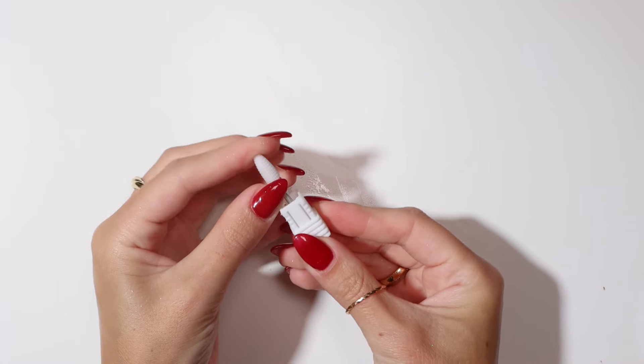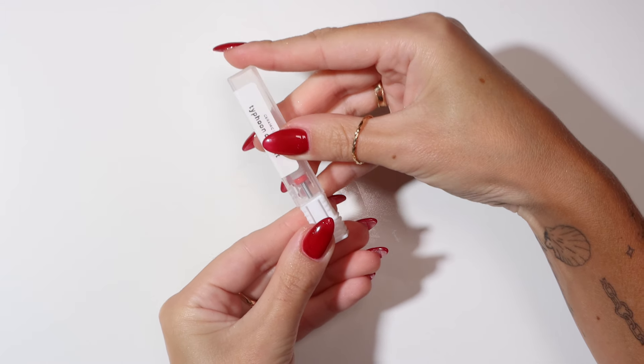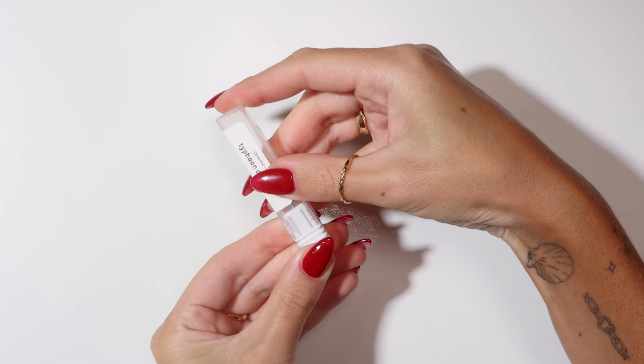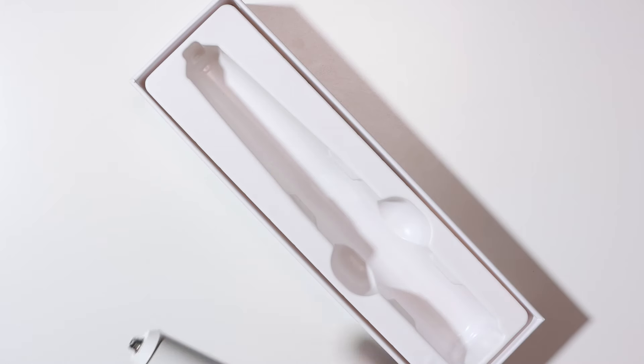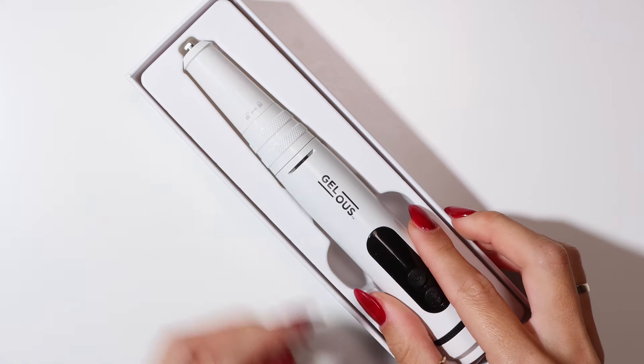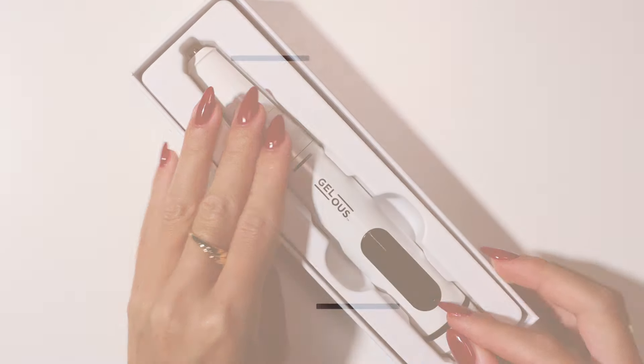Put your drill bit back into its packaging for safe storage. Put your Jealous e-file back into its box once it has been wiped clean of any dust. Thanks for watching.